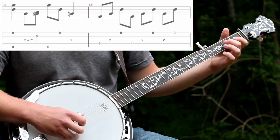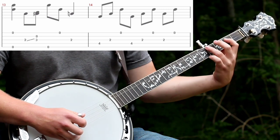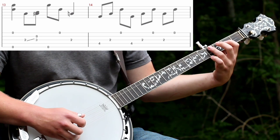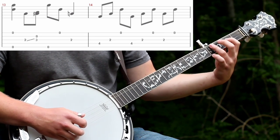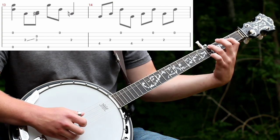Then you'll do that slide with the alternating thumb roll again. And then you'll fret your D chord — and it's not a full D chord, it's not a D7, it's not a full D — it's what they call a Scruggs D, at least I've heard it called that. It is your index finger on the 2nd fret of the 3rd string, and your ring finger on the 4th fret of the 4th string.